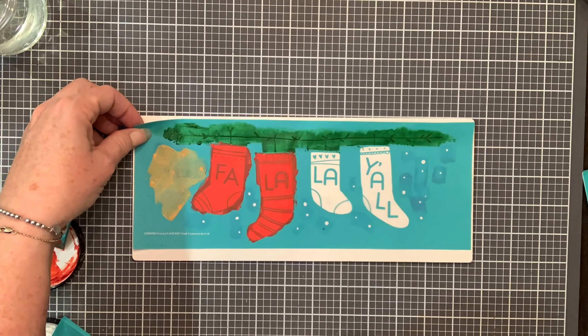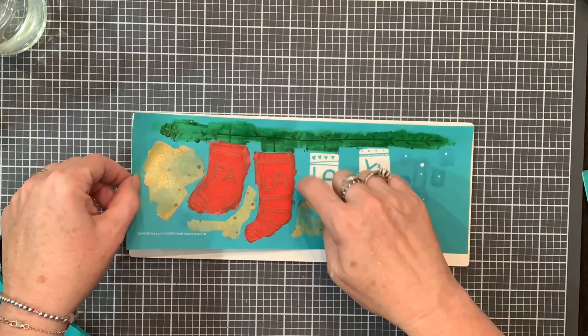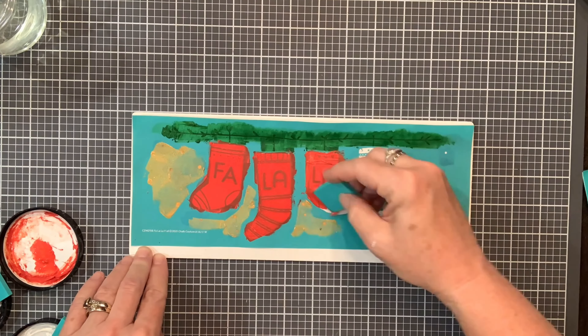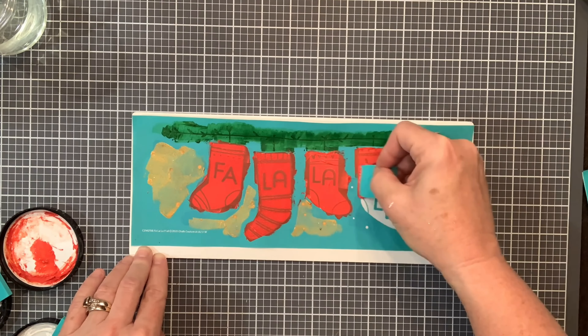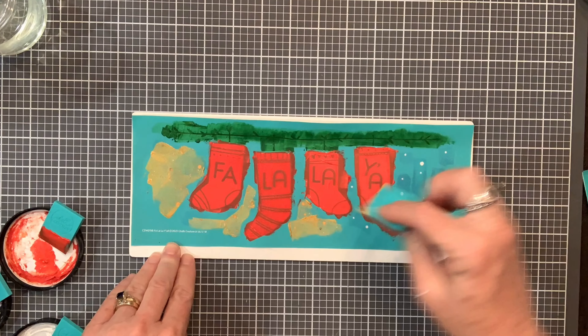The simple shape is made of wood and therefore is a permanent surface. Once you've completed your design, you might want to seal your project. I like to use a spray polyacrylic to protect my designs.